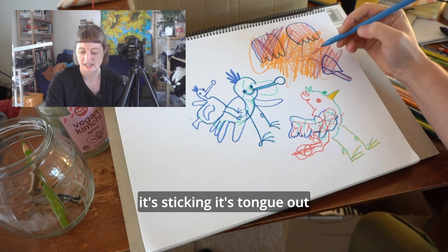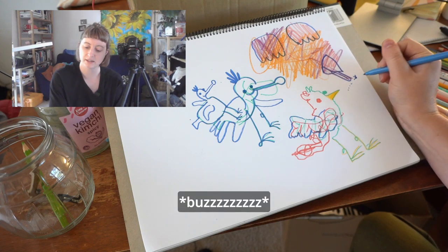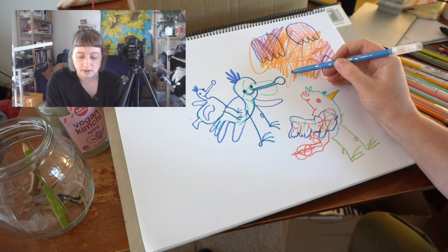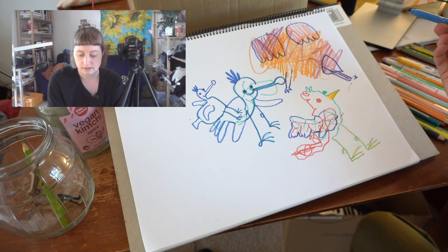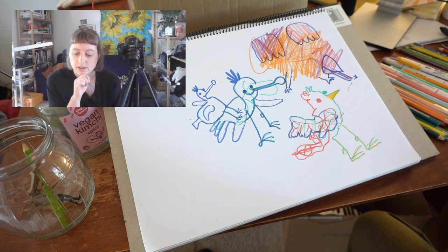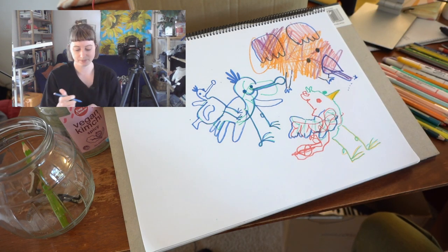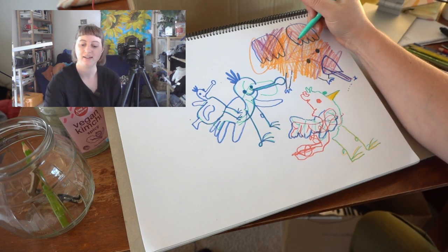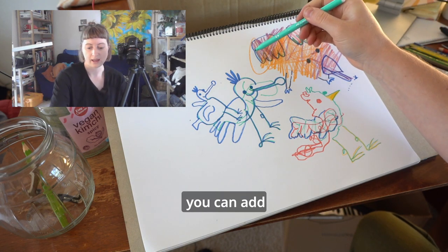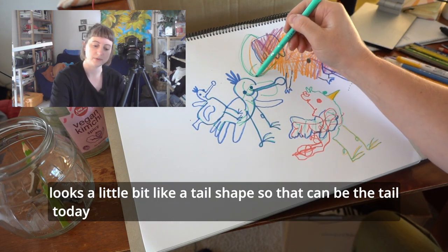It's sticking its tongue out — maybe to eat a little insect. And then it needs some feet. Here's another foot here. I don't see any eyes so I'm just going to put them wherever I like. And then you can keep on going, colouring in some extra feathers. You can add a tail — I think this little squiggle shape here looks a little bit like a tail shape, so that can be the tail today.